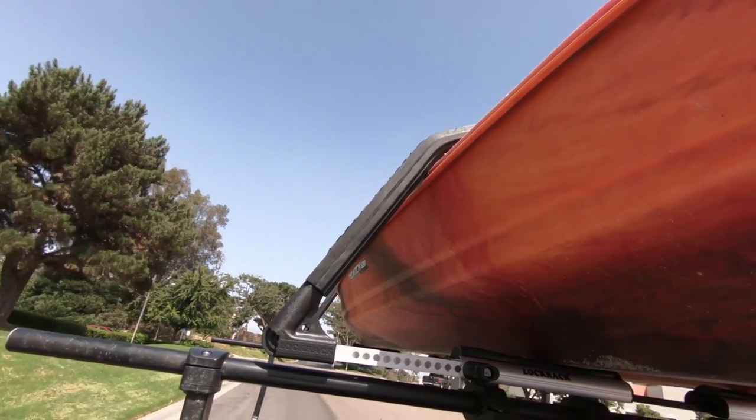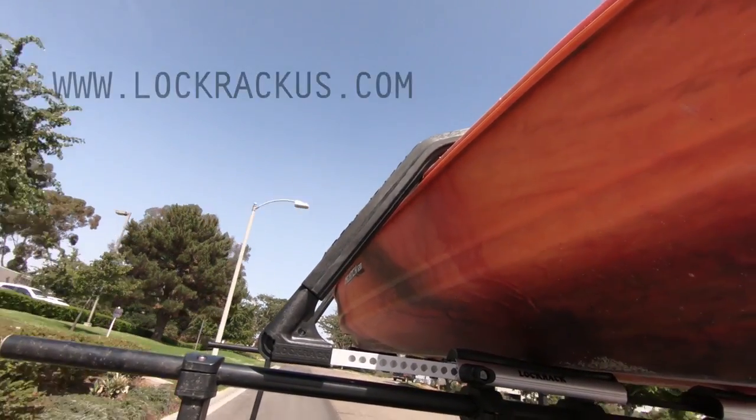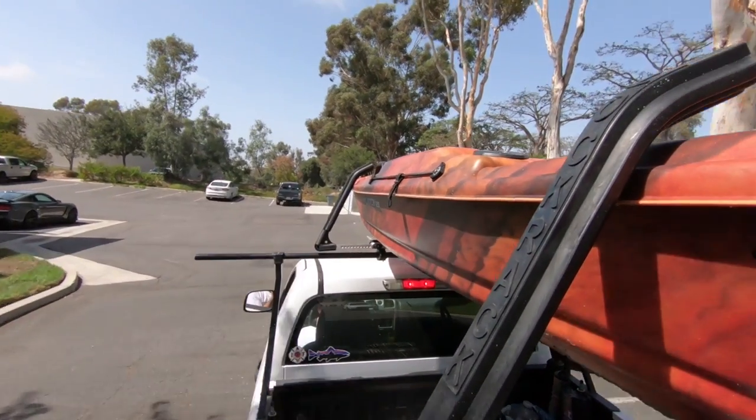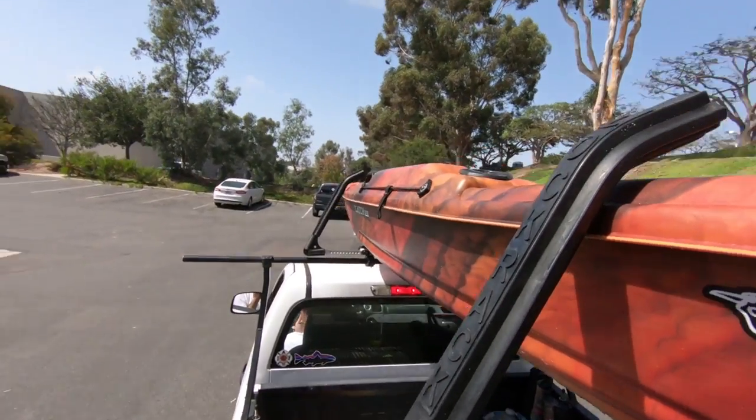Lock Rack is available at LockRackUS.com. It talks about our retailers and where you can buy it. For any info, just go on our site and we'll answer your questions.